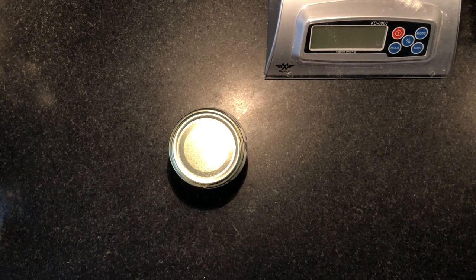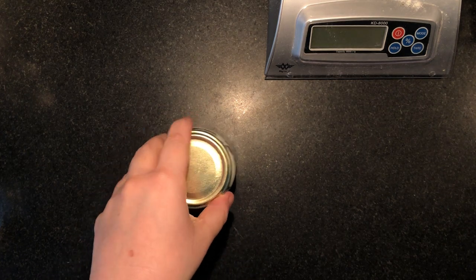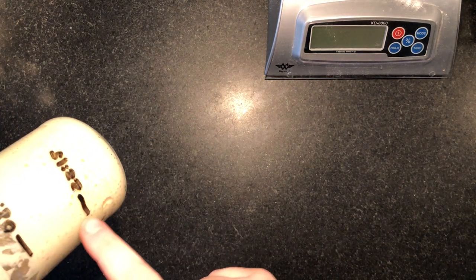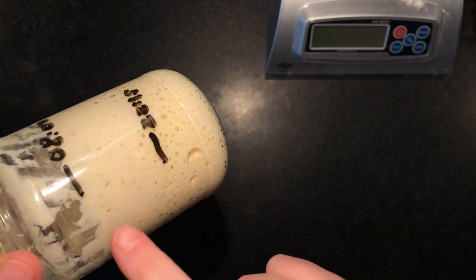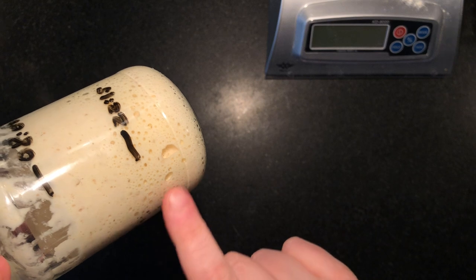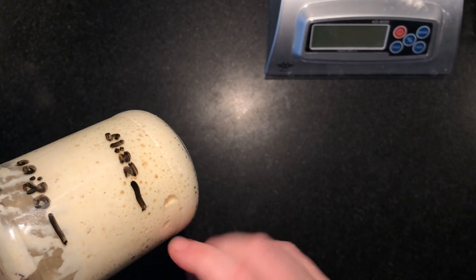Good morning everyone, today we are going to work on our bread, on our dough — this is the fun part. I've got my starter which I fed yesterday, and it's even more than doubled itself. You see all these nice little bubbles around here? That's the gas forming, which is pushing our starter up.